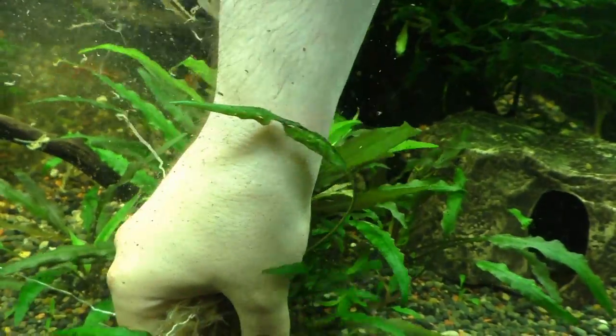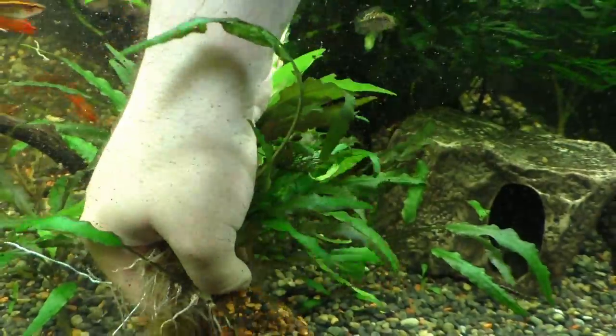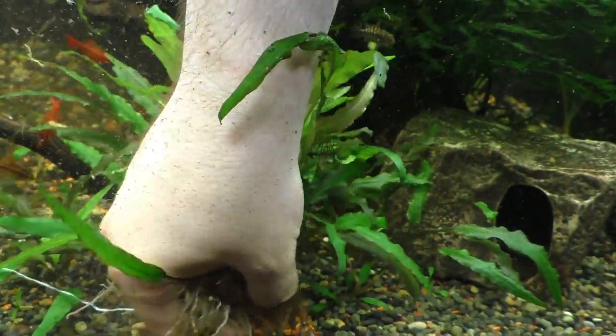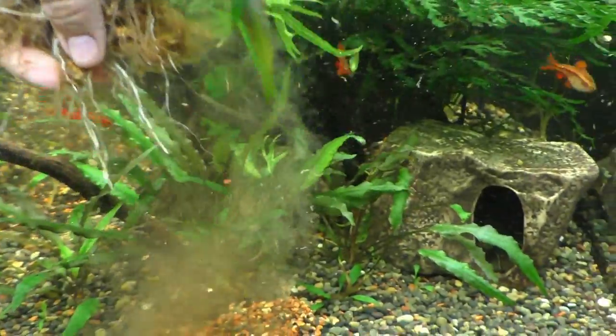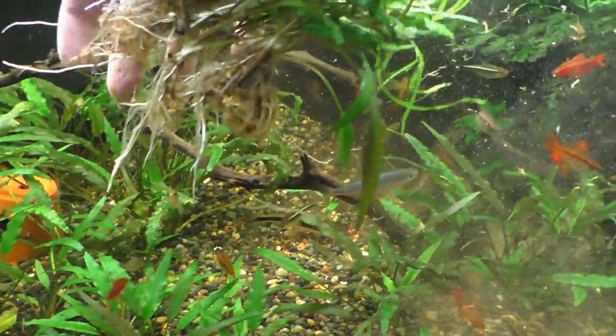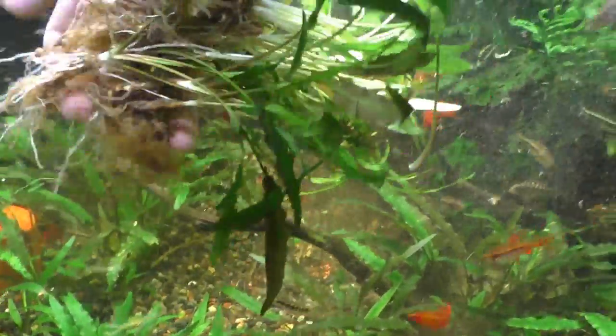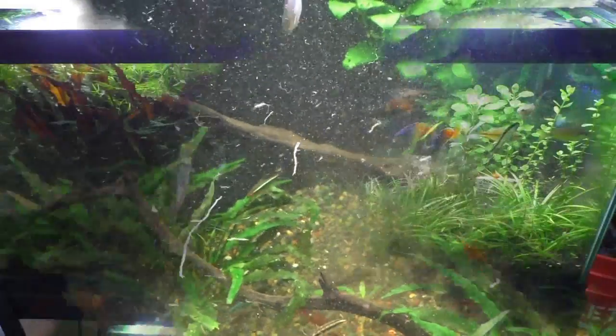Got a couple here — a couple nice starters. I'm going to get this big one down in front — you really don't want crypts on the front because they'll just climb up the glass and block everything. Something is really digging into me. Okay, that's good. I think I have one more tank I can steal from, but I'm going to take these ones out first.